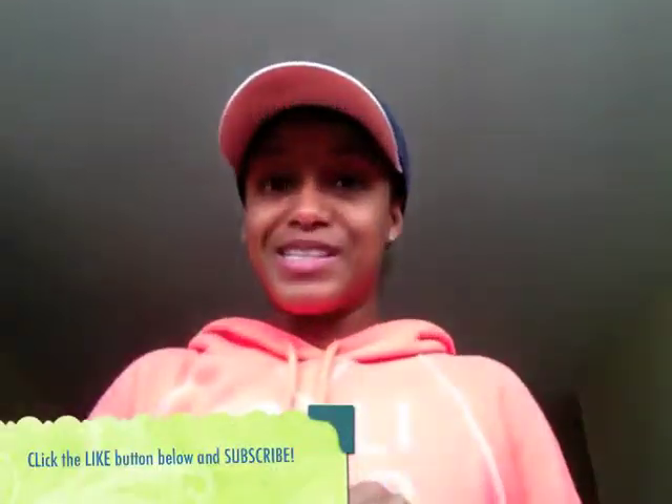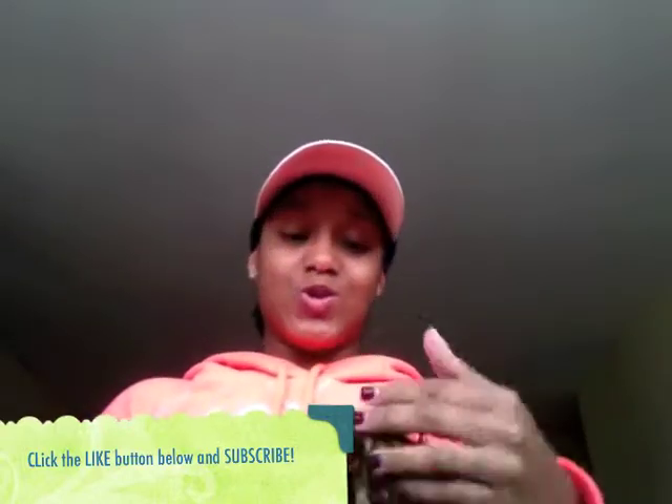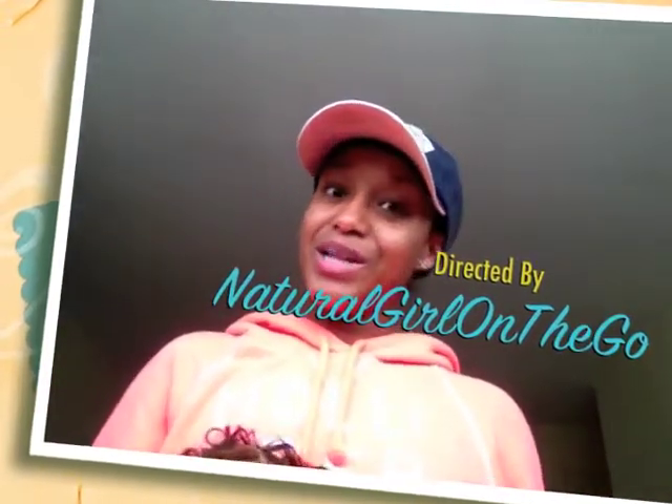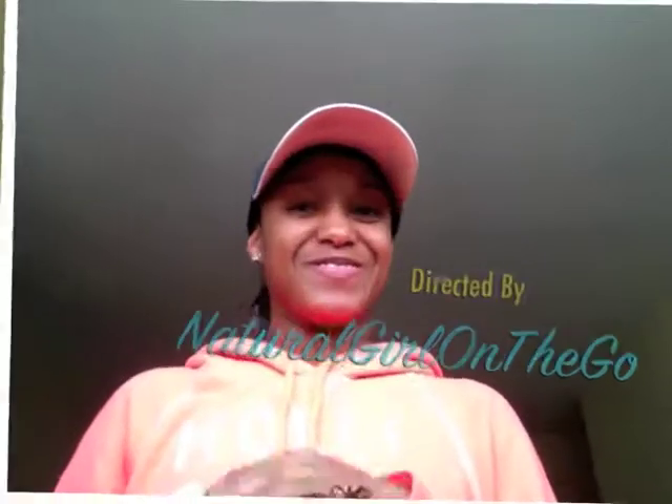That's pretty much it you guys — that's it for my wigs that I purchased. I hope you enjoyed me sharing this with you. Subscribe if you haven't done so, and stay beautiful, stay safe, stay blessed — God bless you and stay focused. Bye!